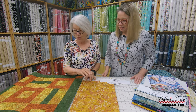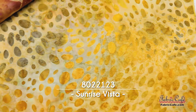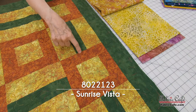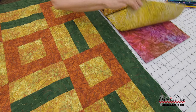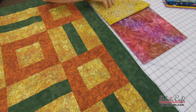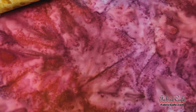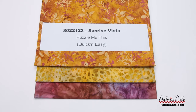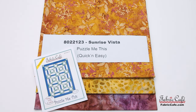This is going to be wonderful. I put this one in the number one spot, and it has the corner blocks on there as well. Then the number two is your background fabric — your lightest — and see how it causes these two to pop off of the surface. They kind of recede where these come forward. You've got your golden color there in the number two spot. And then the number three — isn't that just magnificent? Our number three fabric is going to be in the border and also in the rail fence block. This one is called Sunrise Vista, 80-221-23. Puzzle Me This is your pattern, and it's in the Quick and Easy Three-Yard Quilt Book.